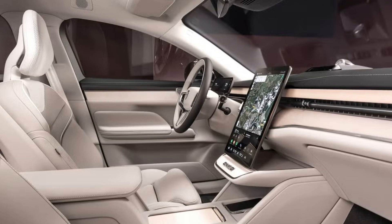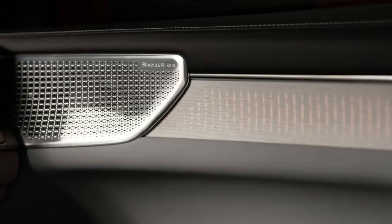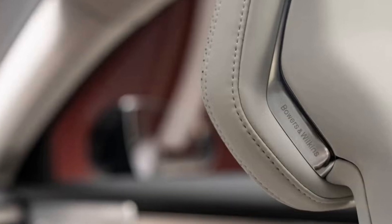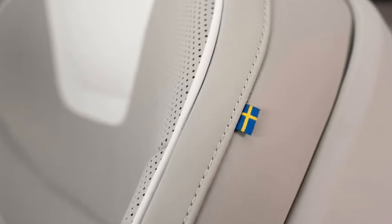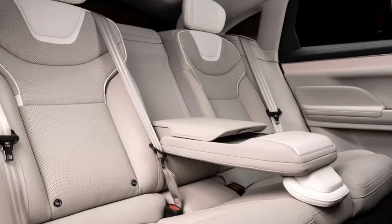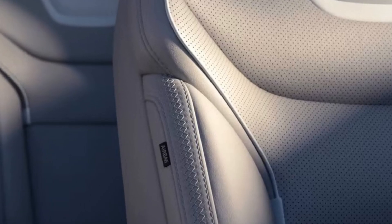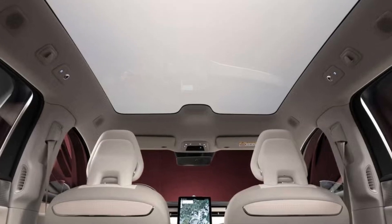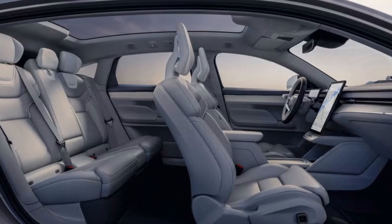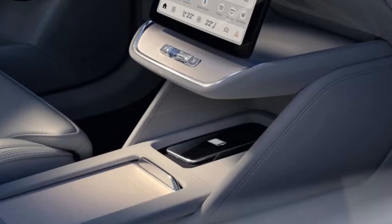Interior, comfort, and cargo: the ES90's interior is quintessential Volvo, with Scandinavian influence in its minimalist layout. Clean lines, premium materials, and little visual clutter make for a calming environment. The ES90's wheelbase is stretched versus the gas-powered S90 sedan, which Volvo says adds additional legroom. A panoramic sunroof is standard on all models and an optional electrochromic glass roof is available, which can switch from transparent to opaque at the push of a button. Four-zone automatic climate control and an air purifier are also included. Despite its sedan shape, the ES90 is actually a hatchback as the rear glass opens with the trunk lid to reveal a voluminous cargo hold.